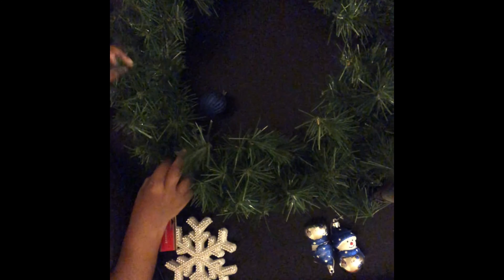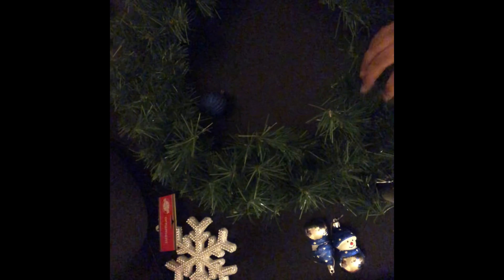Now, the first thing you should do with your wreath is to make it fuller by pulling out the branches — the thorns on the wreath — to make it look more full and together. So I started doing that first.